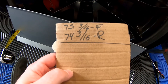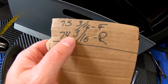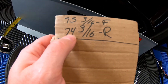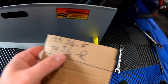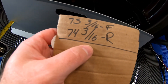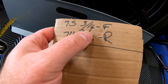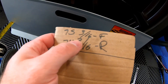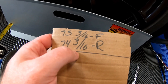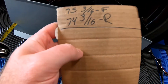Here are our new measurements — I was more precise this time. After four quarter turns, we're now at 75 and 3/16ths in the front of the tire and 74 and 3/16ths in the back, so we're an inch off. We obviously need to tighten more. I'm a little surprised the four quarter turns didn't change this that much, so I'm going to do four more quarter turns.